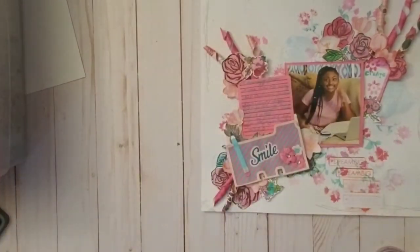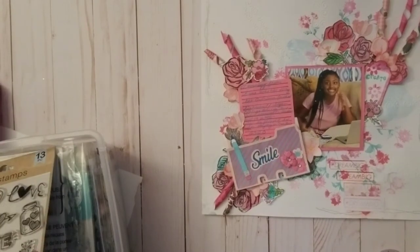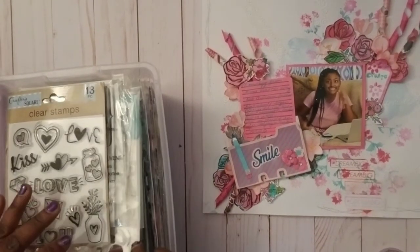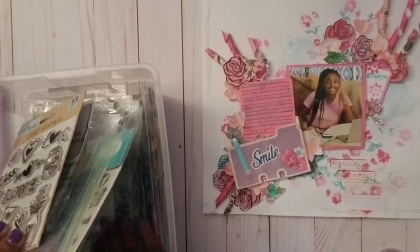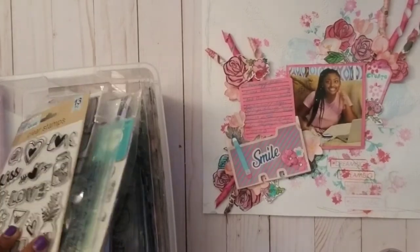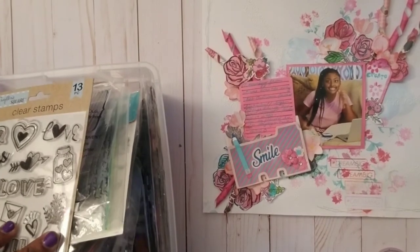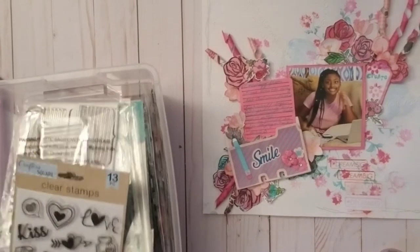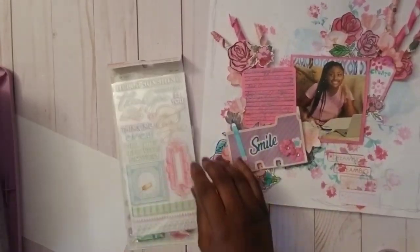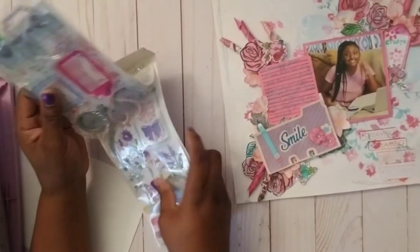I also used an acrylic stamp — I can't find the exact one right now since I've cleaned up, but I believe it was from a Michaels Craft Smart clear stamp set. It's a set with multiple stamps and I used it to create the tag as well as stamping the word 'create' from another stamp set.